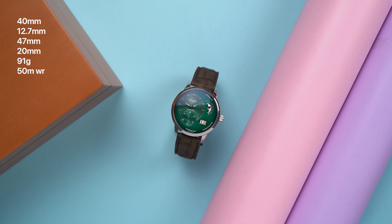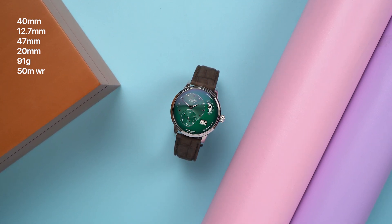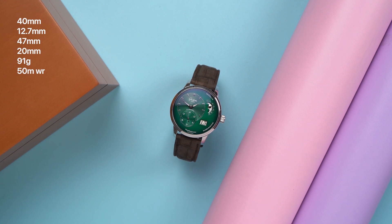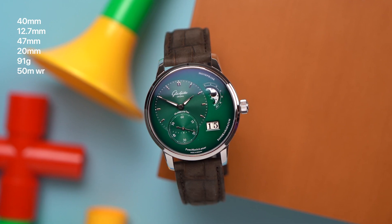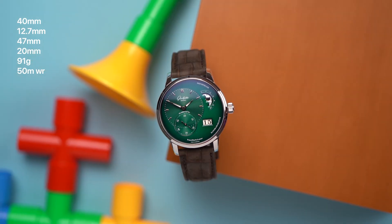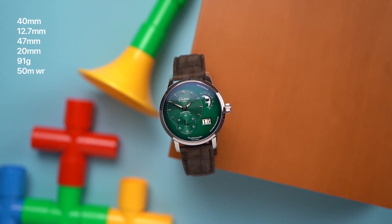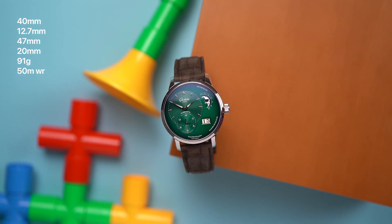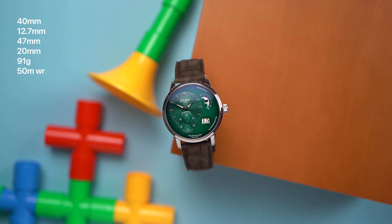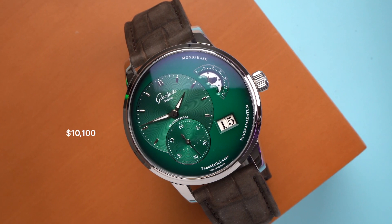It has 50 meters of water resistance, and I'm not totally sure what this means. Glashütte Original says that all its watches with 50 meters or more are actually pressure tested for that depth, so I interpret that as these being relatively water resistant. Oh, and by watching this video, you agree that I cannot be held legally responsible for any damage to your watch or your bank account. $10,100 is the price for the Panomatic Lunar on a strap.